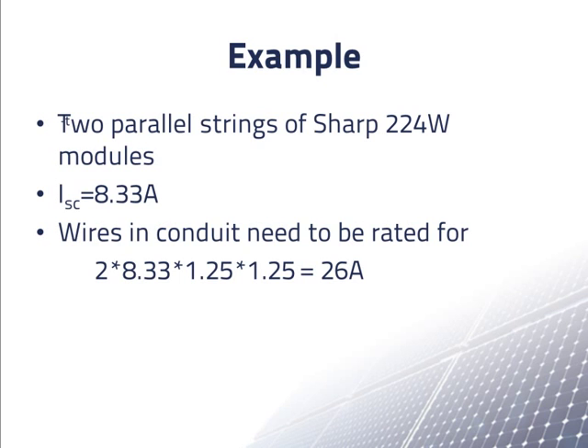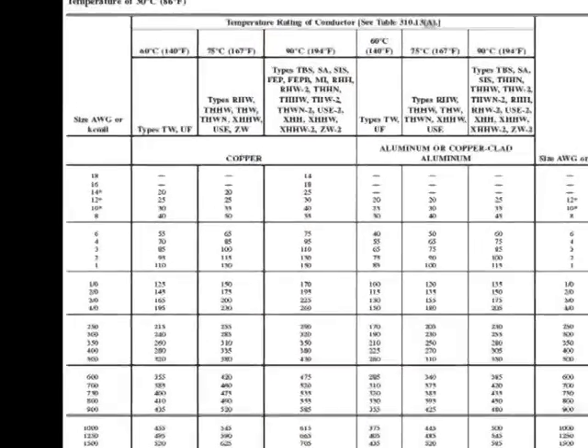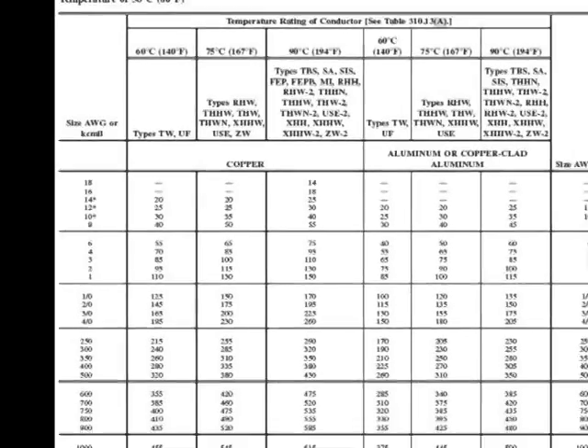We'll use copper wire rated to 90 degrees Celsius. In the ampacity table, this column shows the ampacities of different sizes of 90 degrees Celsius rated wires when measured at 30 degrees Celsius. The entry for 10AWG copper wire has an ampacity of 40 amps at 30 degrees Celsius, but we are going to encounter hotter temperatures on this roof. Let's see if 10AWG is really enough.